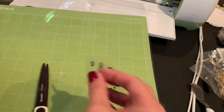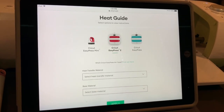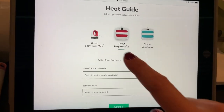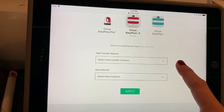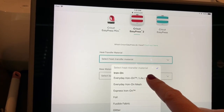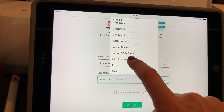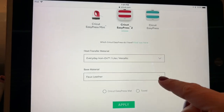Let's talk about how to get these ironed on with the EasyPress. I always start with the heat guide — I usually open it on my cell phone or iPad. The first thing you do is say what you're using — I've got the EasyPress 2. Then you say the heat transfer material is everyday iron-on. Then you tell it what material you're putting it on — I'm putting it on faux leather. And then are you using a Cricut EasyPress mat, which I am. I love the Cricut EasyPress mat — that's a really good investment if you want to put something on your Christmas list. You don't have to have one though; you could use a towel. Then you just click apply.